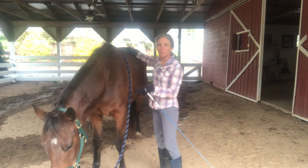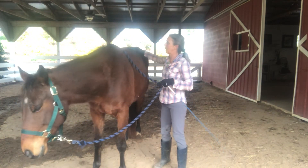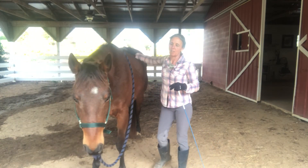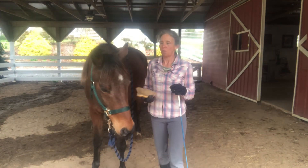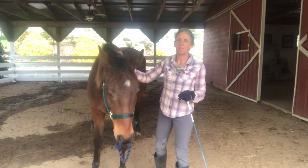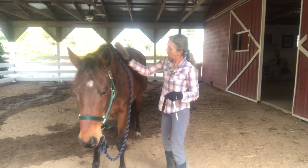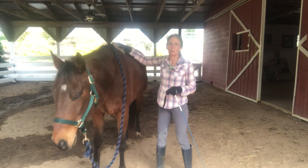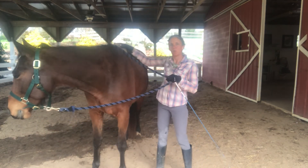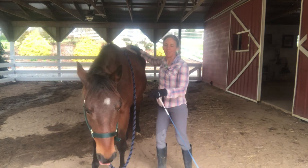We're reinforcing the basic groundwork, but in the context of grooming, which is hopefully something he enjoys. With the brush, I'm also going to focus on nice relaxing rhythmic movements, this time in long strokes. The grooming time can be valuable training time for your horse to learn to stay grounded and connected, and to start to relax and release.